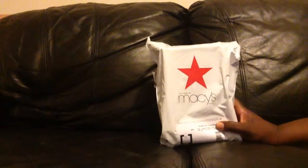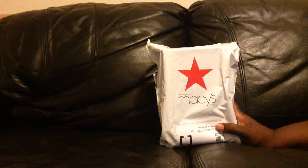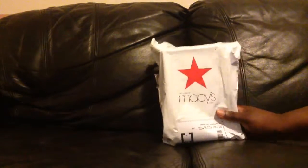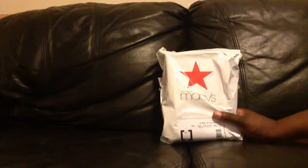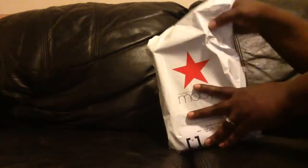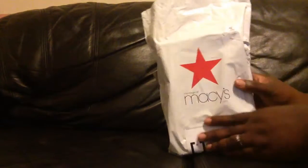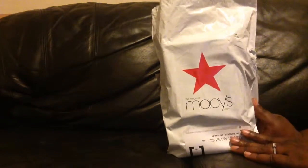Hi again! As you saw from my earlier video, today — this beautiful Monday — I got a lot of loot. So I decided to do an unboxing of what I think is one of the things I really wanted to open first. Just to make this go faster, I already opened up the actual shipping container, but that is it — so we will be seeing this together for the first time.